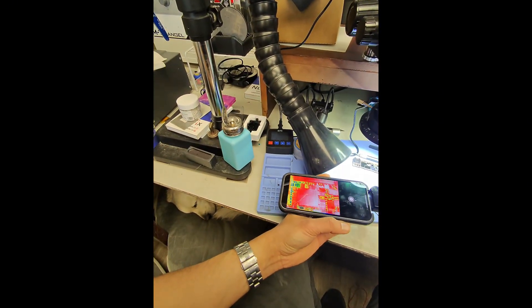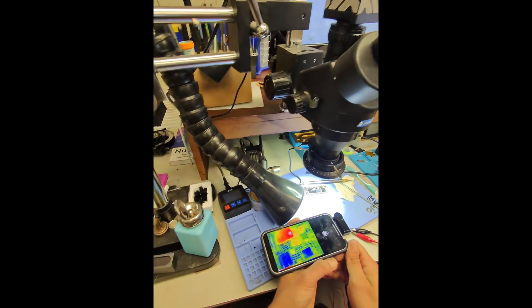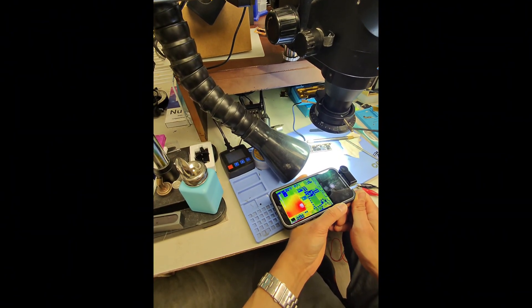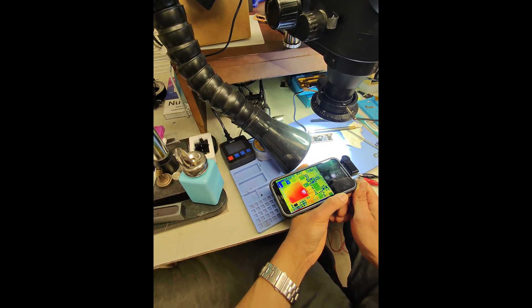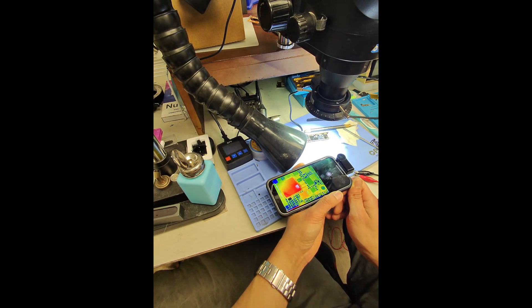Good day. We're going to try and replace the power management chip on this iPhone 14 Pro today. First, we're going to make sure it's the failed power management chip. I have it under a thermal camera here, and you can see it's got a pretty distinct heat bloom on the chip. So let's inspect it under the microscope and see what we can find.